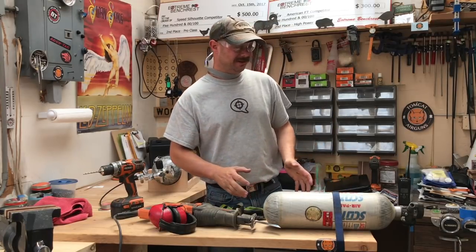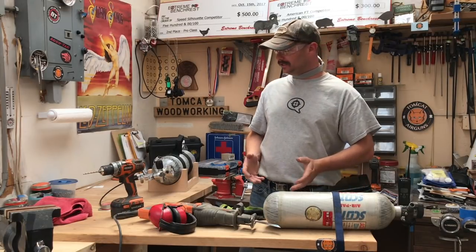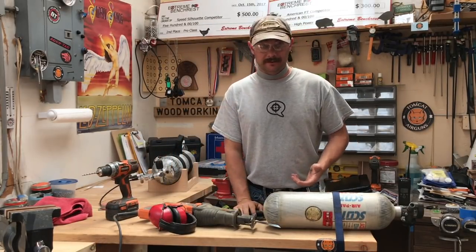I've always wanted to see what was inside an SCBA bottle. I have an idea what's in there already, but this one's out of life. So I'm going to do the DOT thing and drill a hole into it — that's DOT standard, so I have to do that before throwing it away.